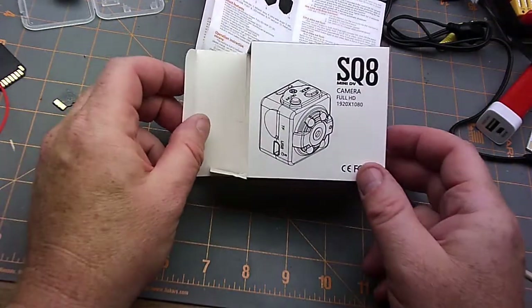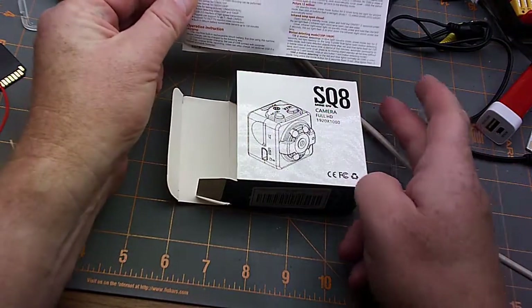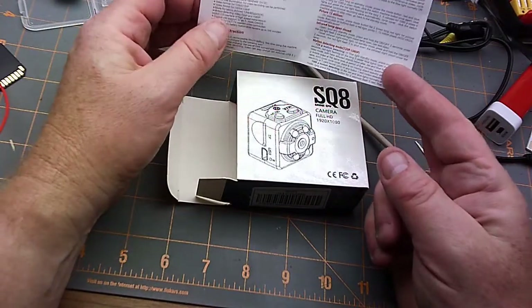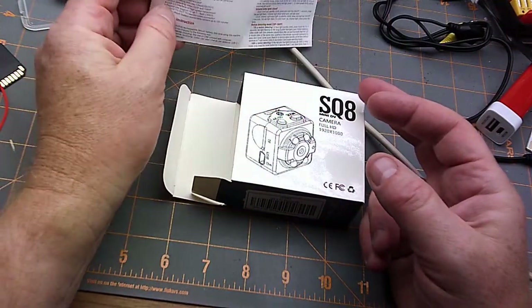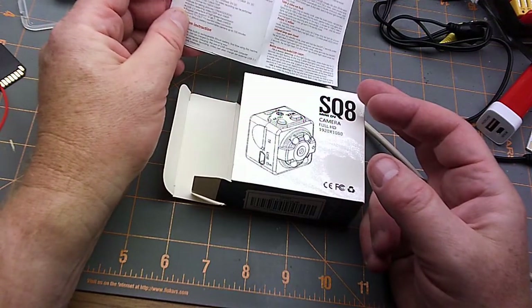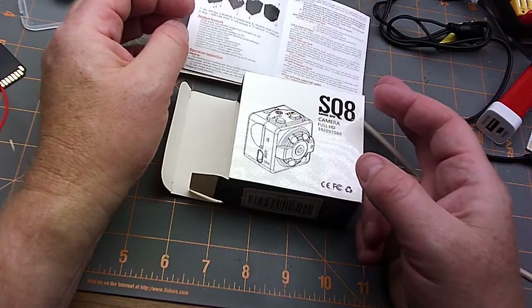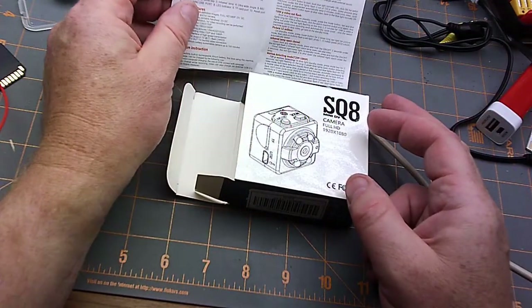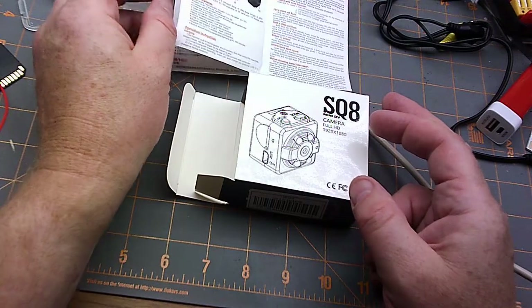It's time to take a look at this SQ8 mini DV camera that I opened last week in my mailbag. I've been playing with it for a week and I'm going to show you some of the footage I took and my basic reactions. It's not really a review, I guess you can call it that if you want.